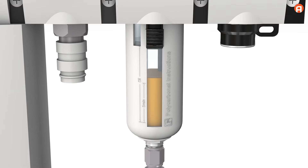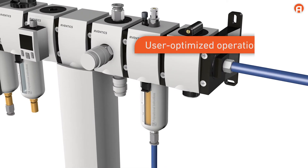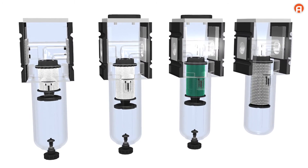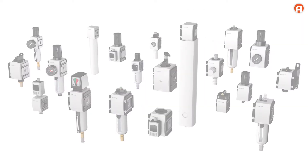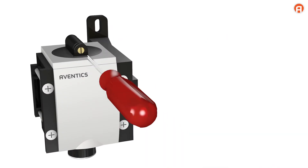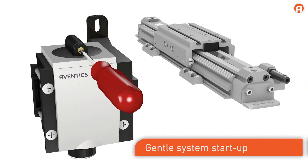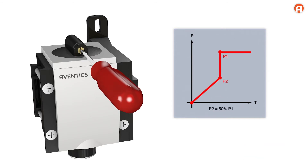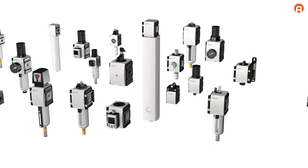The modern industrial design and user-optimized operation are exemplary. The AS series is a sophisticated product optimized over time. Our patented filling solution lets you refill the oil reservoir during operation. In addition to the basic functions, there are further options such as gentle system startup with a start valve.